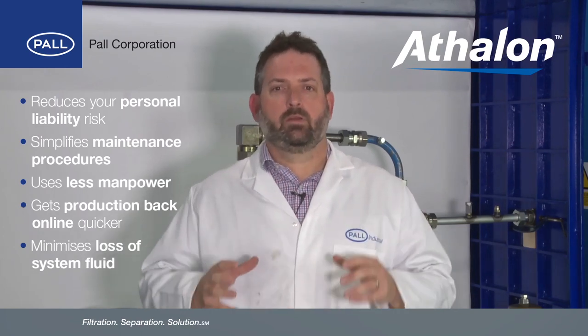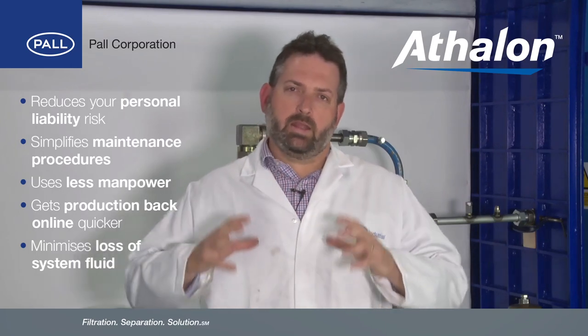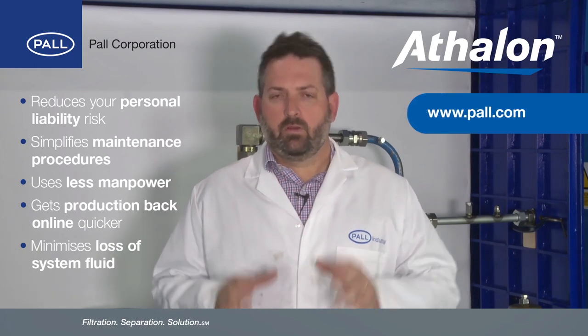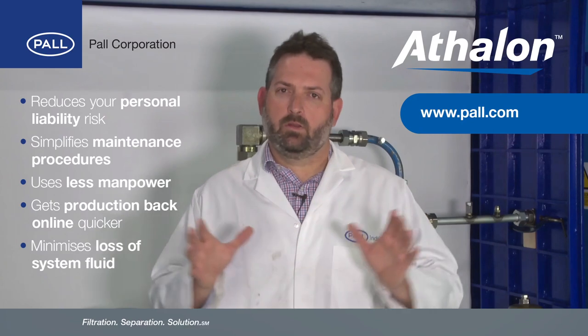With this product you also maximise the protection of your system whilst maintaining exceptional fluid cleanliness and extending fluid life. For more information on the Paul Athalon range, please visit our website. Thanks for watching.